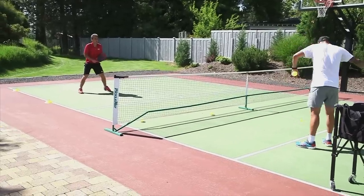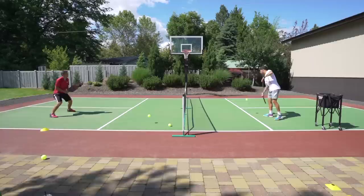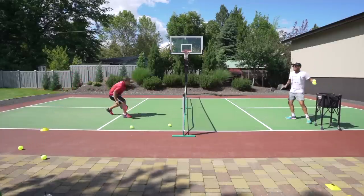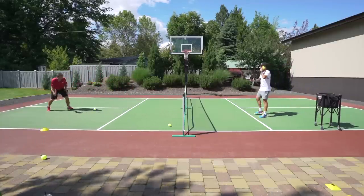Remember: trust that height. When you're in a tough spot, give yourself margin — height on the ball. Trust it.